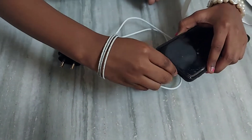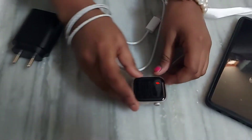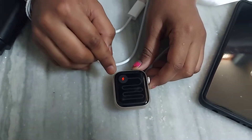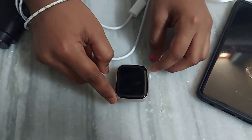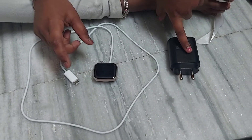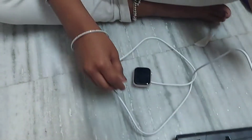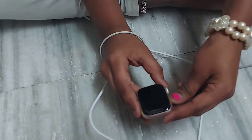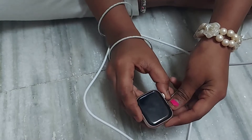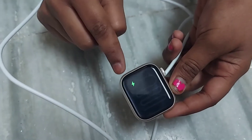Now I'm removing the pin — you can see it shows it is not charging because we removed the pin. Now I'm showing you with the adapter. See the green symbol came — that means it is charging.